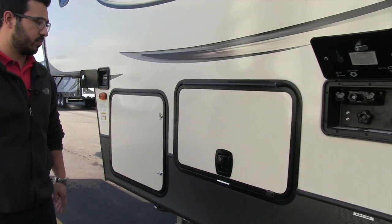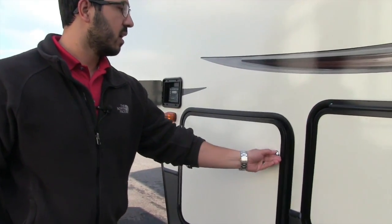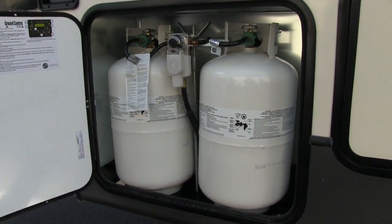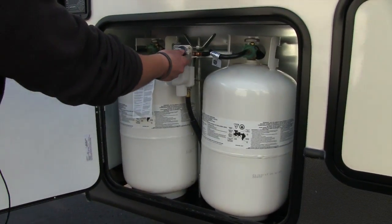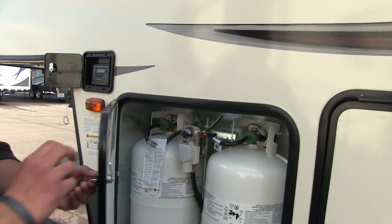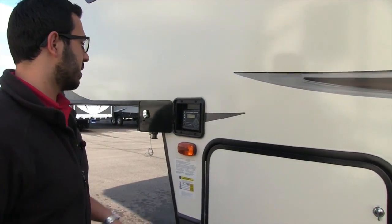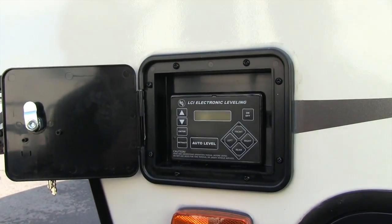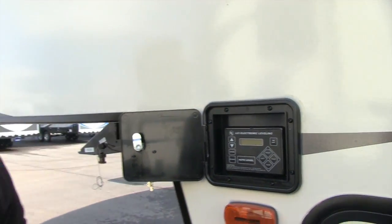Same thing — slam latch baggage door. Next to that are the two 30-pound propane tanks, both right here with the switch over right in front, making it nice and easy to switch from one tank to the other. Last thing I wanted to show you is your auto level controller — again, just touch the button and the coach will do the rest.